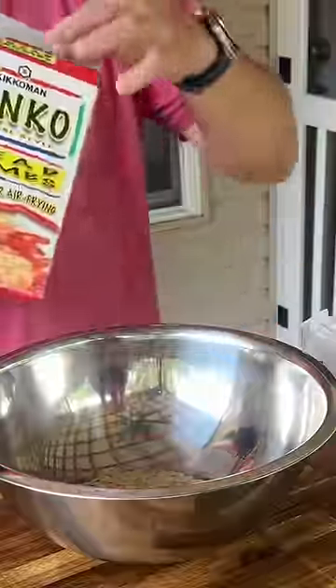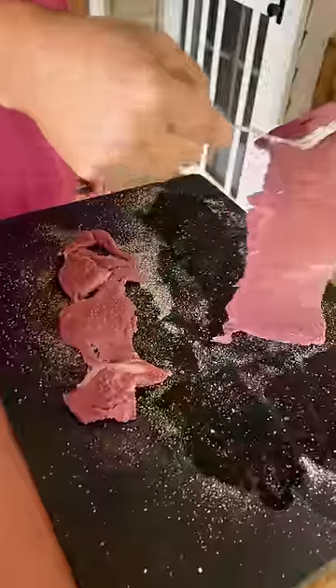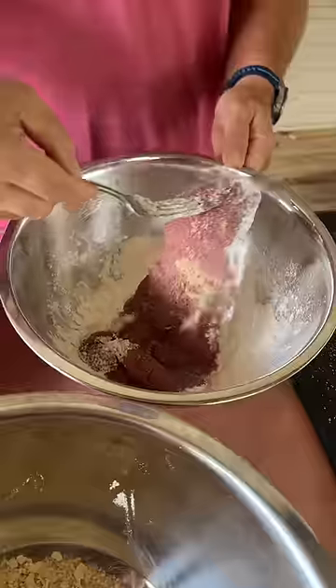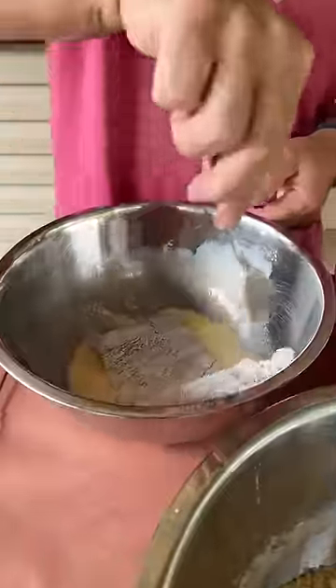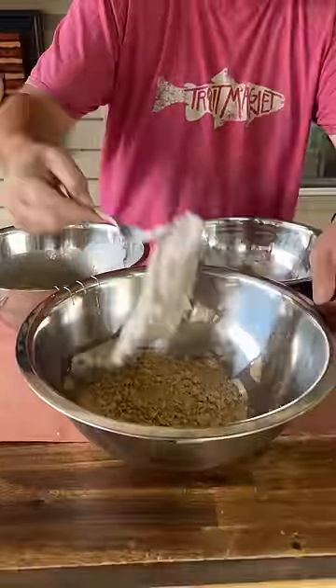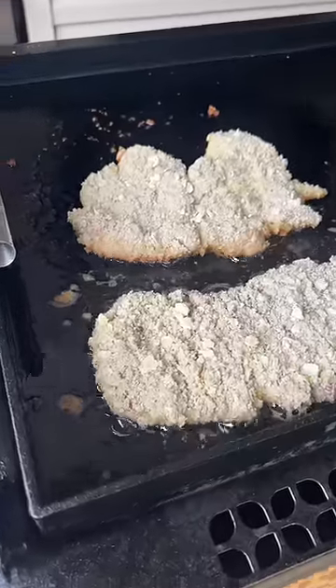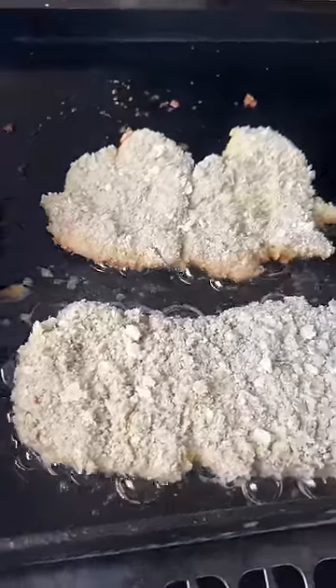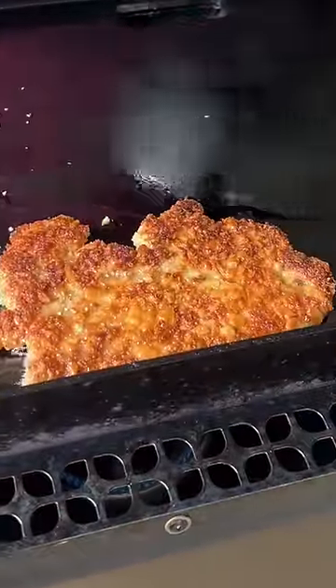Panko is one of my all-time favorites. Your pork tenderloin looks something like that — looky there, looky there.